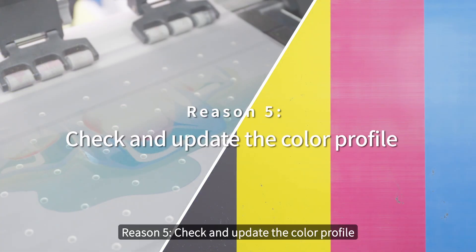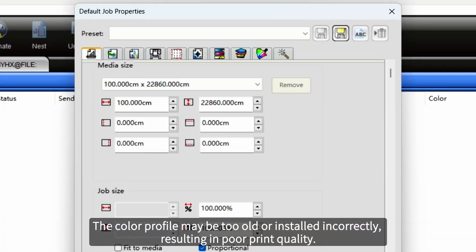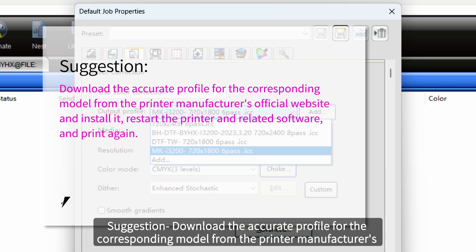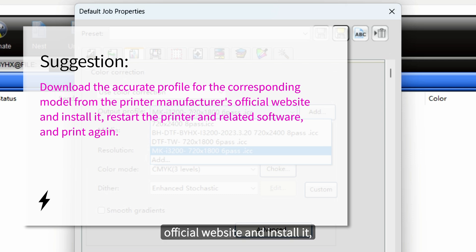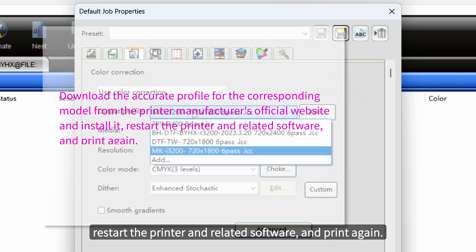Reason 5: check and update the color profile. The color profile might be too old or installed incorrectly, resulting in poor print quality. Suggestion: download the accurate profile for the corresponding model from the printer manufacturer's official website and install it. Restart the printer and related software and print again.